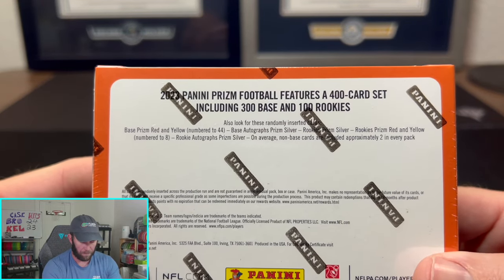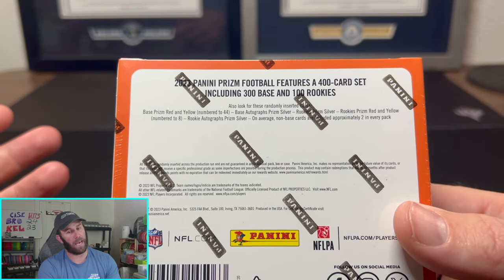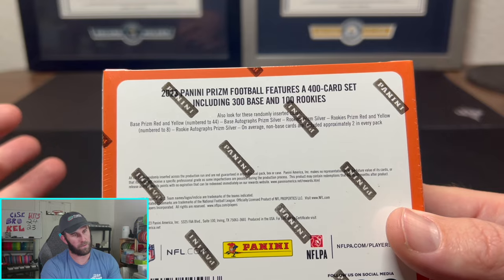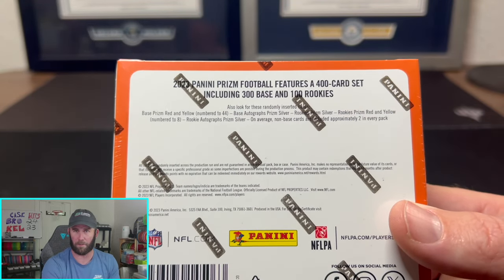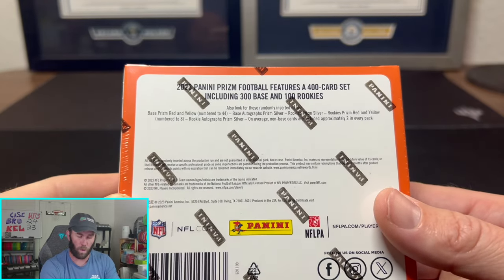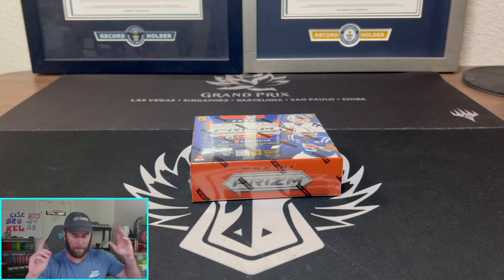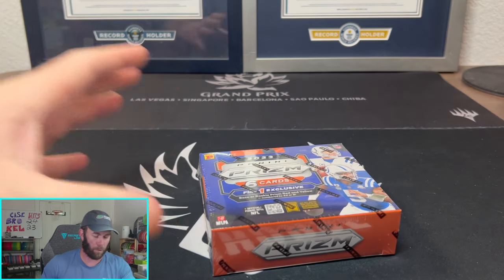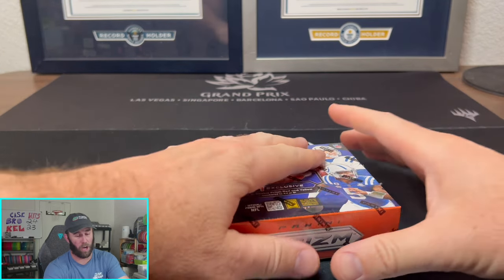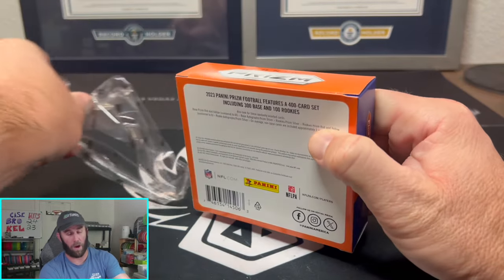Really not much else to look for here — that's pretty much it. You have 100 rookies; I'd say probably 12 to 15 of them would get close to your money back if it comes back PSA 10. It is a sweaty boy rip, but this is where you could potentially hit big. A CJ Stroud out of 8 — I actually don't even know what that would go for from Prism, but looking at some of the prices I saw at the national, it's probably a crap ton.